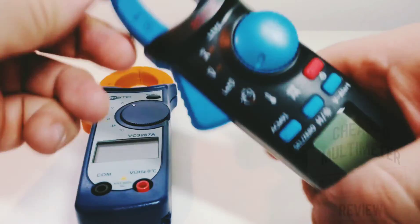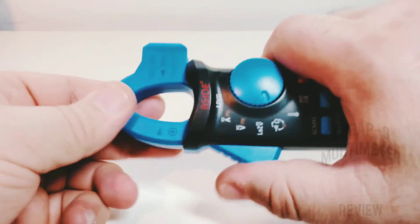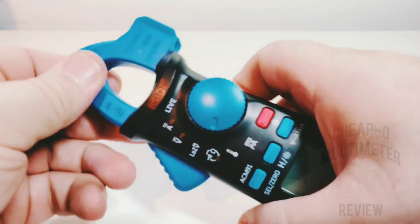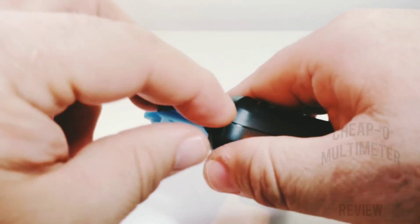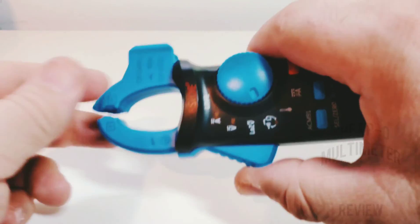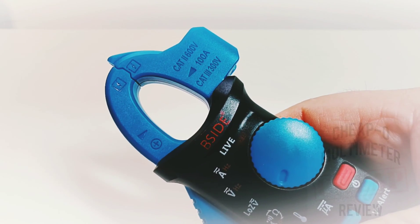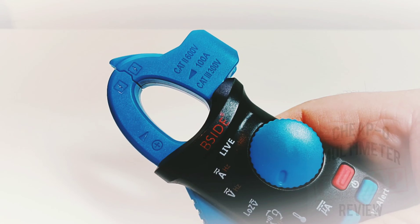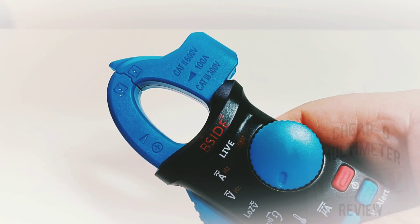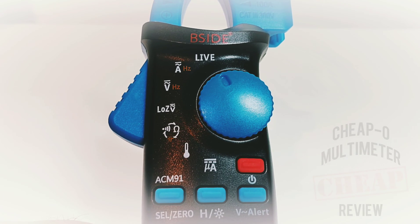Let's take a look at the actual clamp itself. It has a nifty feature for holding a probe, making it almost like a pen meter sometimes — very cool. On the clamp itself it reads CAT 2 600 volt 100 amp, and CAT 3 600 volt.